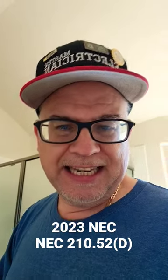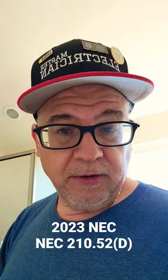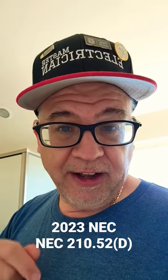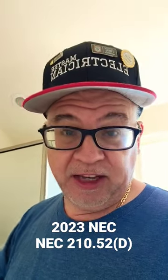Well, the answer to that is in 210.52D. It says that you have to have at least one receptacle outlet within three feet of the outside edge of each sink. Now, if I have multiple sinks, one receptacle outlet can serve that as long as it's within three feet of each sink.